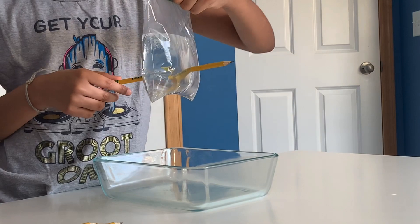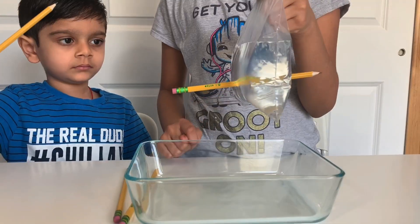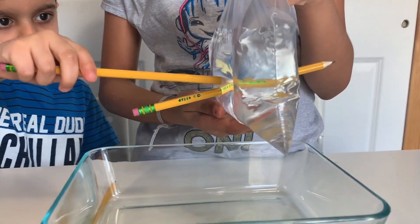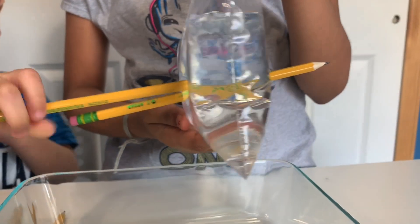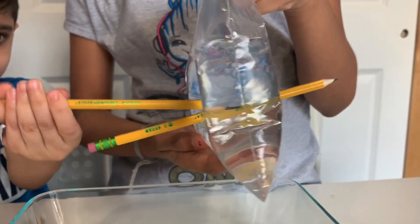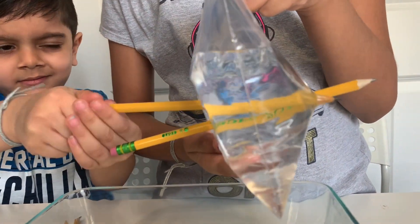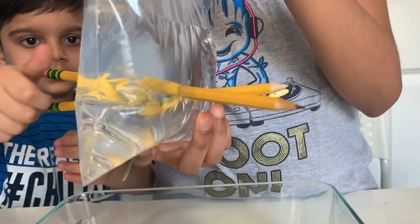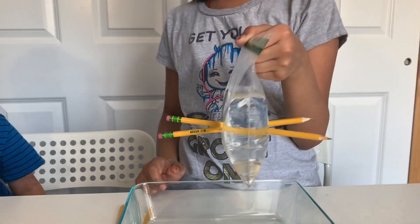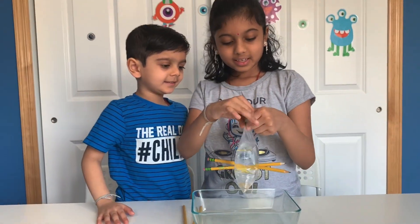Whoa! Do you guys see that? It didn't even leak! Now it's my brother's turn. Whoa, you did it — no leak! Whoa, that's cool! It doesn't leak!